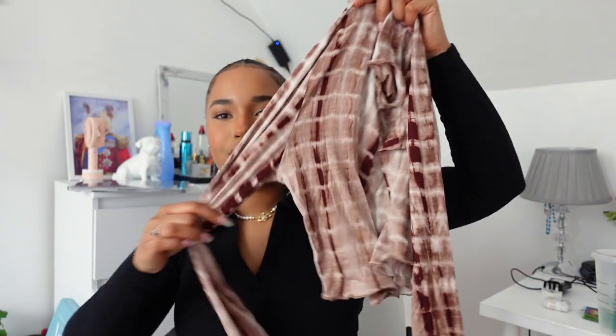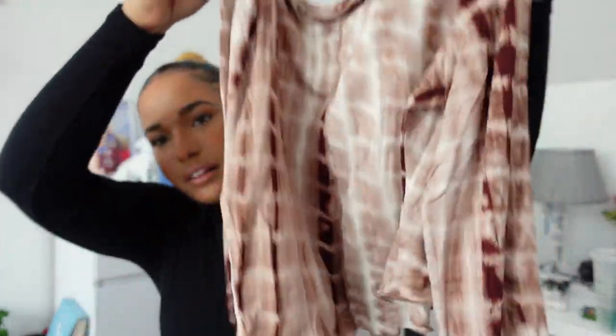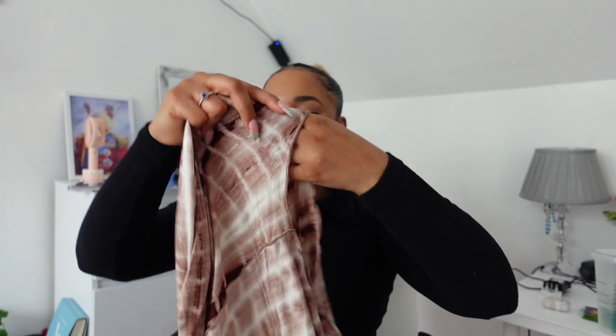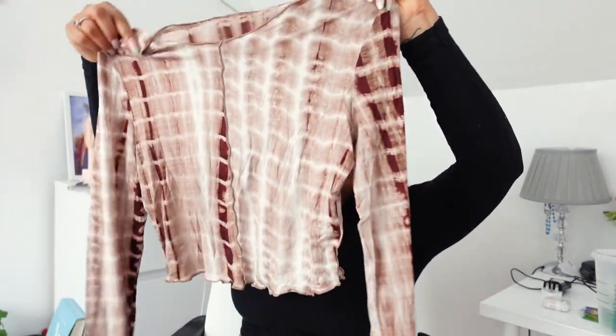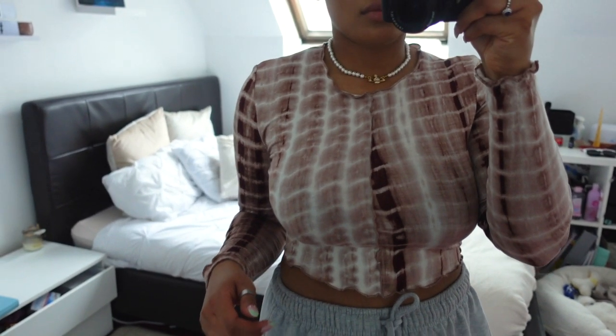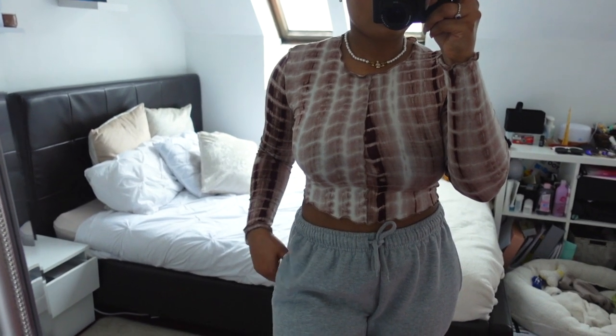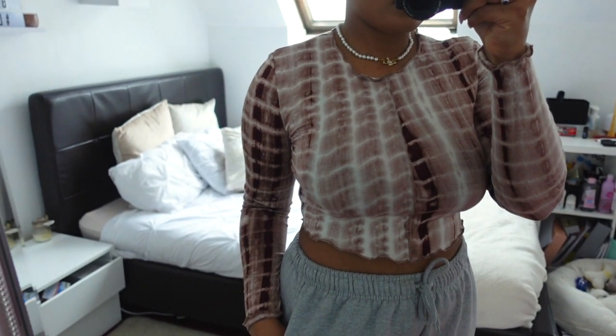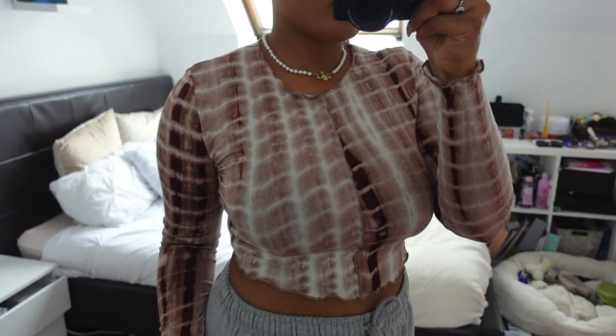Moving on — I got another top, this brown one. It reminds me of African print, like the dresses you wear at home in Africa. I really like the colors — it's super cute and the fabric is really thin so you can use it in summer and spring. I got this in a size medium, though I could have gotten away with a small since the fabric isn't very fitted. It's a little loose, but it's really comfortable and I like it.